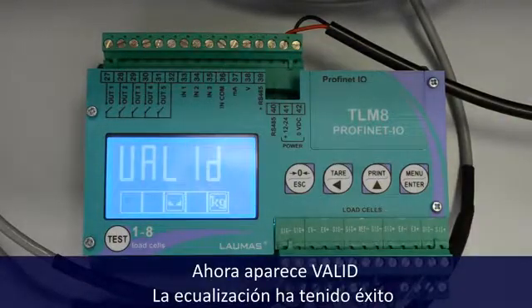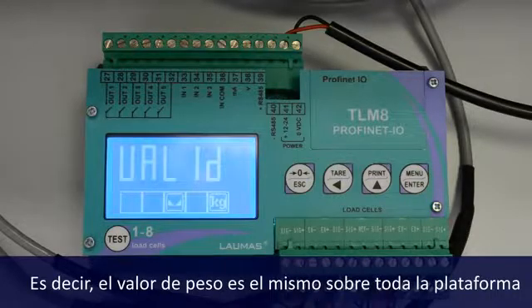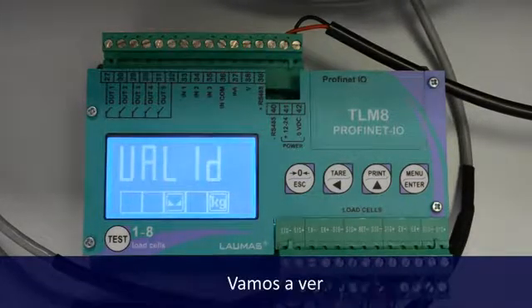It says valid, so the equalization was successful. Now the weight value is the same all around the platform. Let's check it.